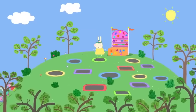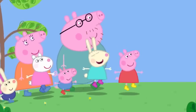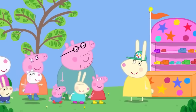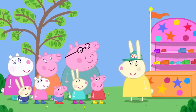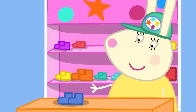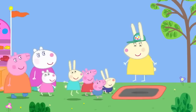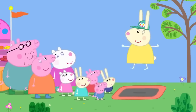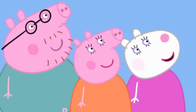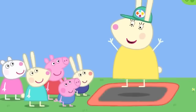Trampolines! Peppa and her friends have come to the trampoline park. Miss Rabbit is in charge and explains the safety rules: take your shoes off, only one person on each trampoline at a time, always bounce in the middle, and no clever tricks — just bouncing. Everyone listens, and Miss Rabbit wishes them happy trampolining.